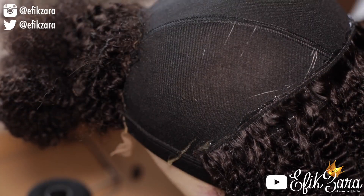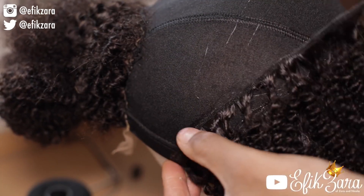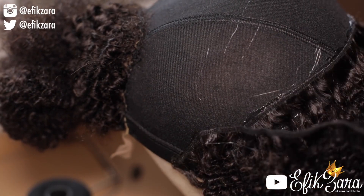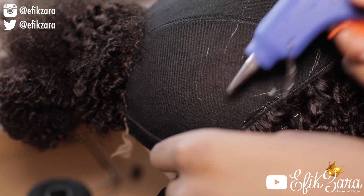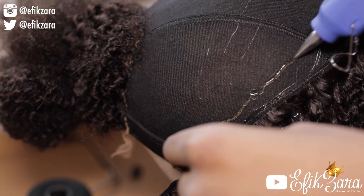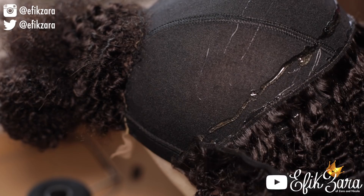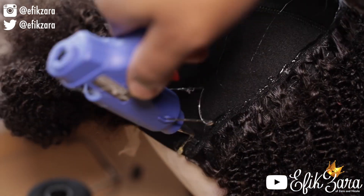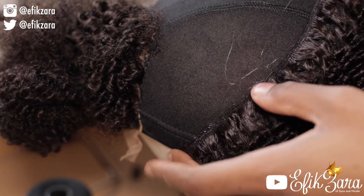At a certain point I actually begin putting tracks on the elastic band — this will help the hair look super realistic, especially when I cover it with the closure. Be sure to be very neat when you come to this section, because if you're sloppy, sometimes the glue dries a bit white and we don't want that to be visible.